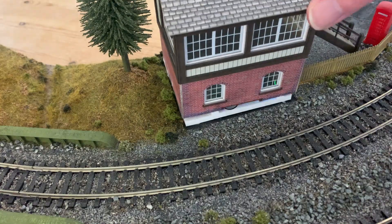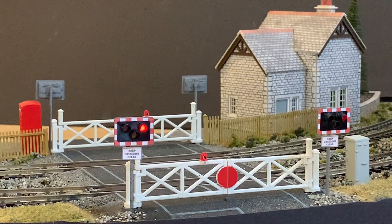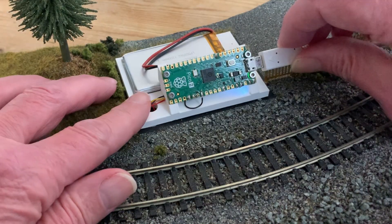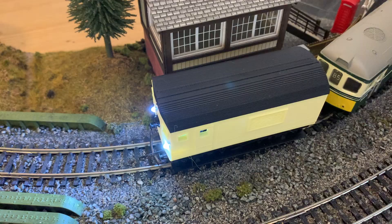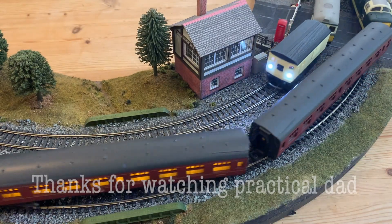Now to get our rechargeable Pico operational — this one will be controlling my level crossing lights, and with a slightly larger battery it should last a little bit longer, enough for a good running session before needing to be recharged. So whatever your Raspberry Pi project, big or small, you now know how to give it some rechargeable battery power.